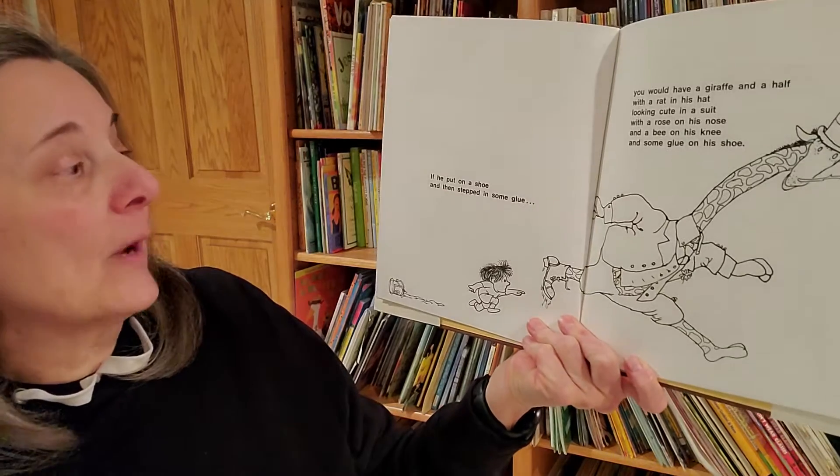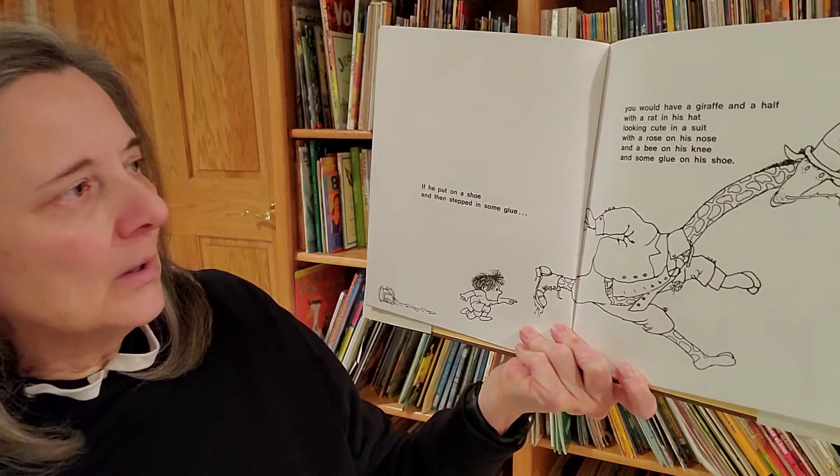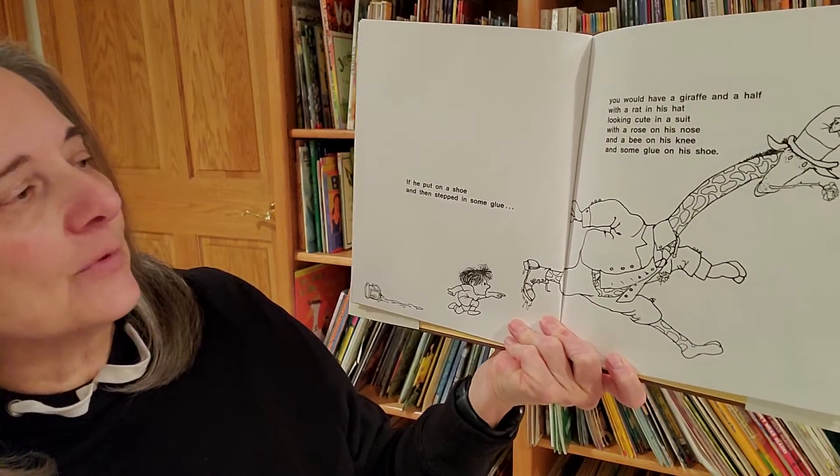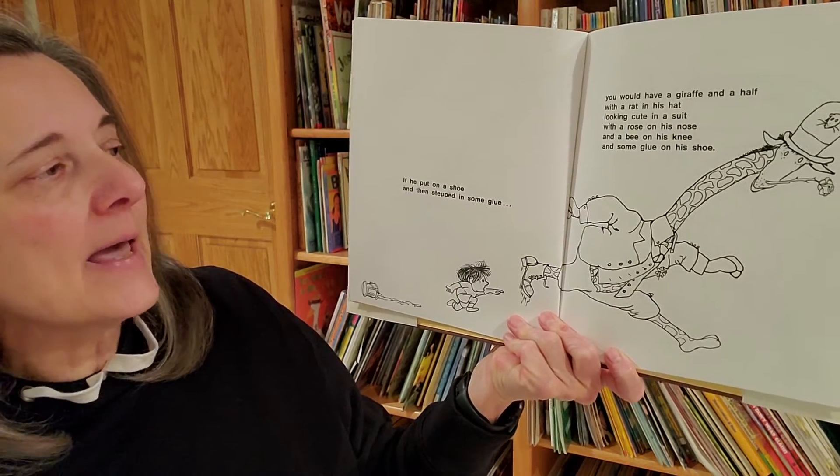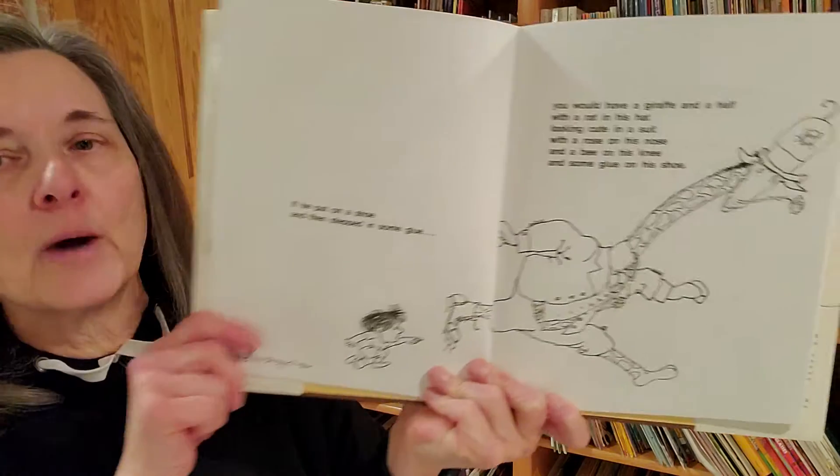If he put on a shoe and then stepped in some glue, you would have a giraffe and a half with a rat in his hat looking cute in a suit with a rose on his nose and a bee on his knee and some glue on his shoe.